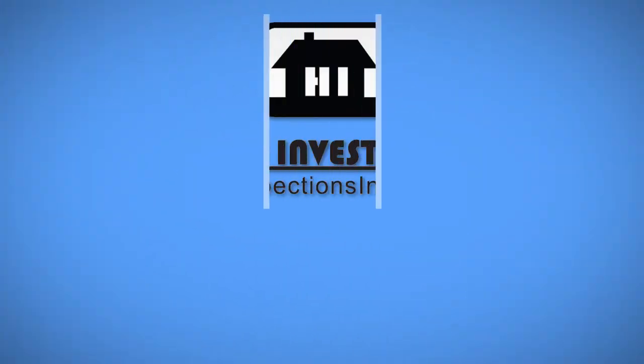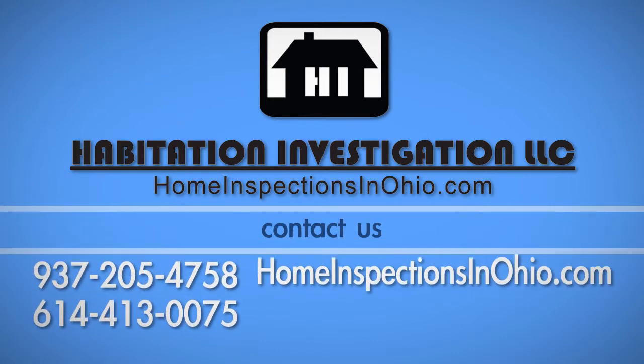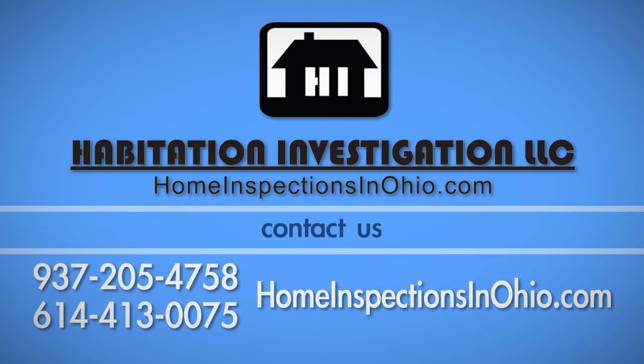If you have any questions about this process, call Habitation Investigation at 937-205-4758 or 614-413-0075.